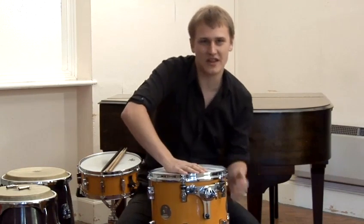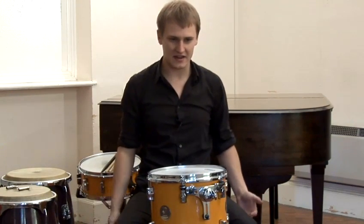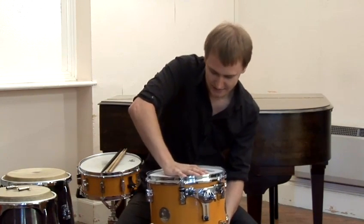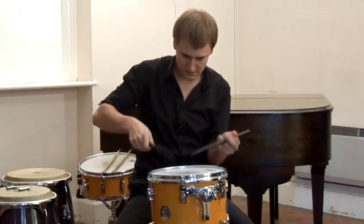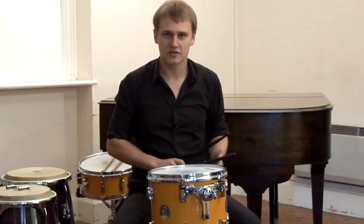If it's a new head, it would need playing in. You can always push down and you'll hear a cracking noise — that's absolutely fine. It's kind of like getting a new pair of walking boots: you have to walk them in a little bit. It's the same with drums — you have to play it a little bit just to get a nice, settled sound out of it. And that's how you tune your drum head from scratch.